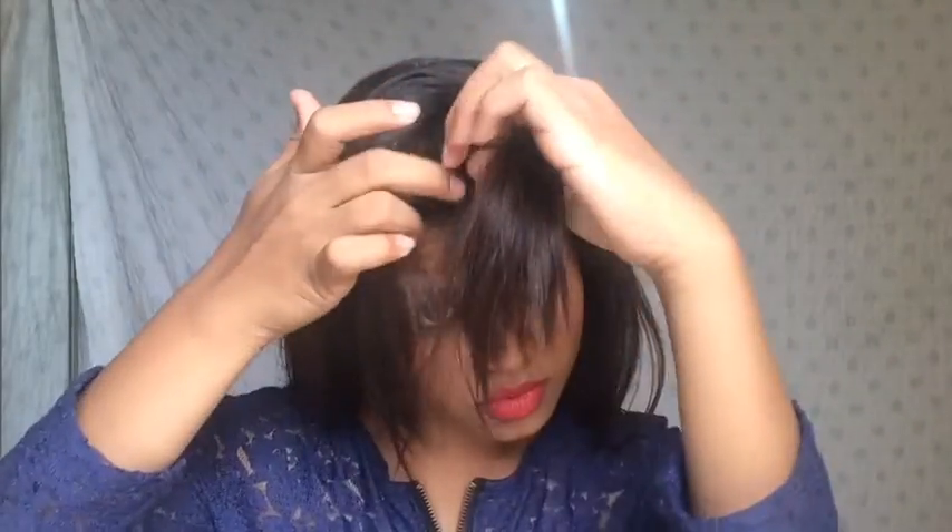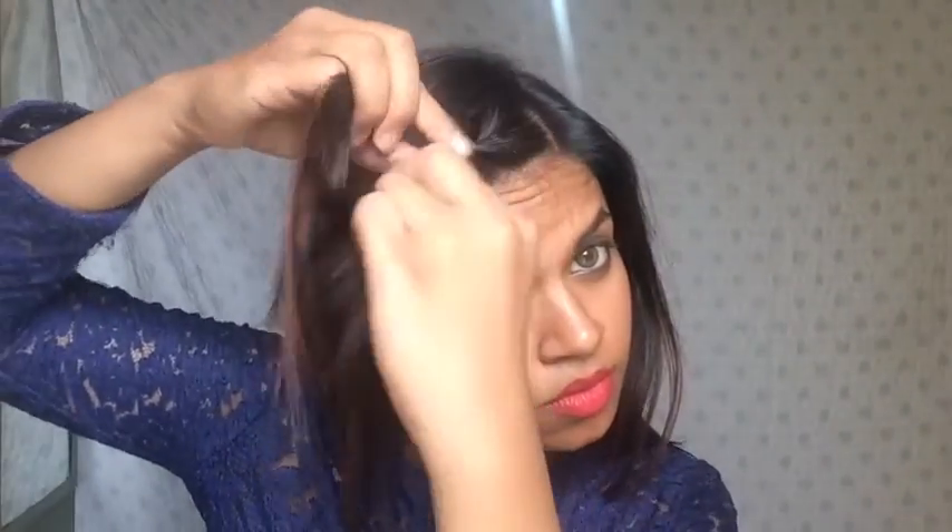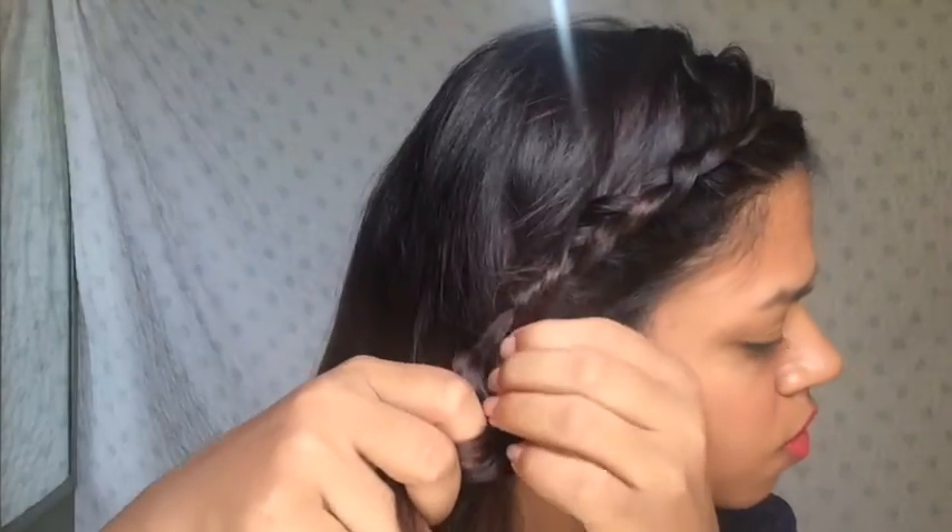This is the first hairstyle — it's a braided side foam tail. I'm taking a small section from the front of my hair and I'm going to braid it. It will be a normal three-strand braid, but at every step I'm going to add more hair to it until I reach down to my ears. You can do this hairstyle when you're trying to keep your bangs away from your face. Now I'm just pulling out some strands so it doesn't go flat on my hair.